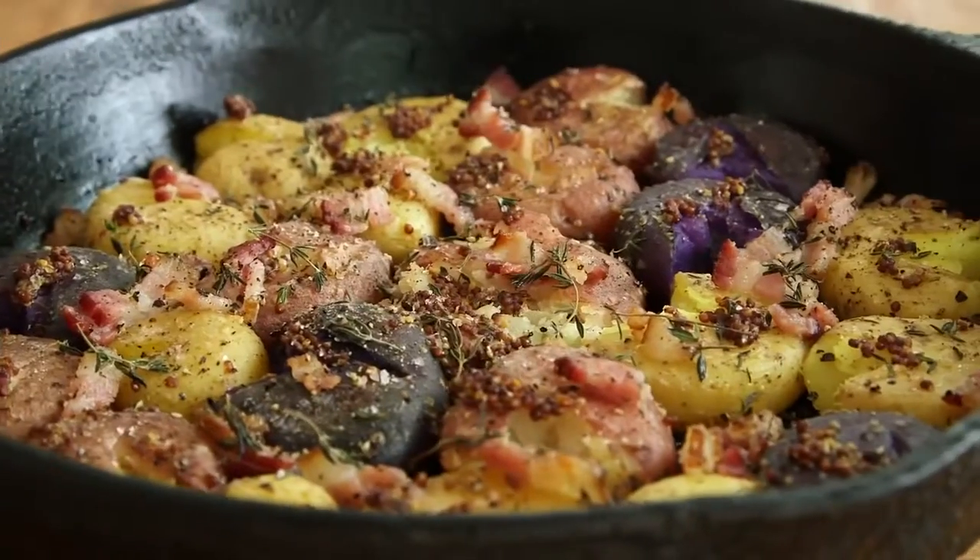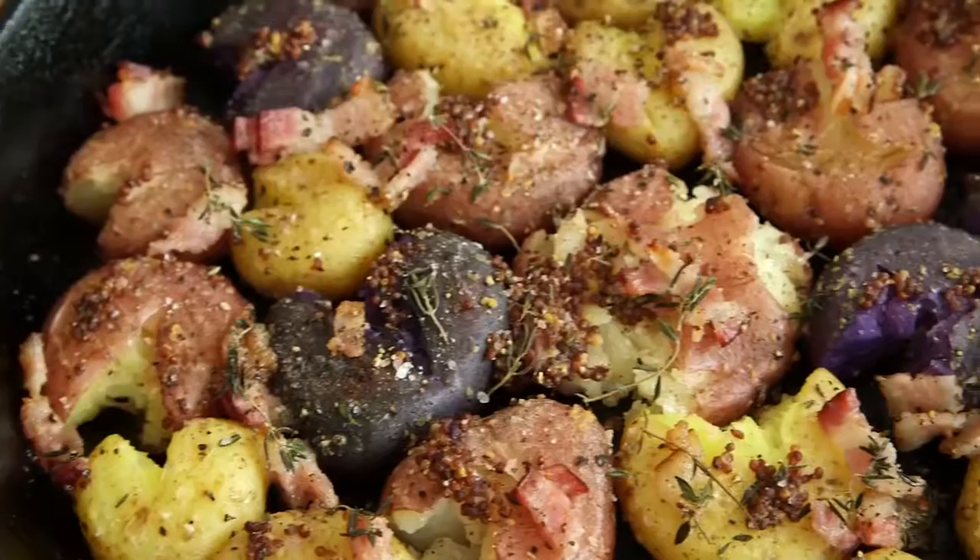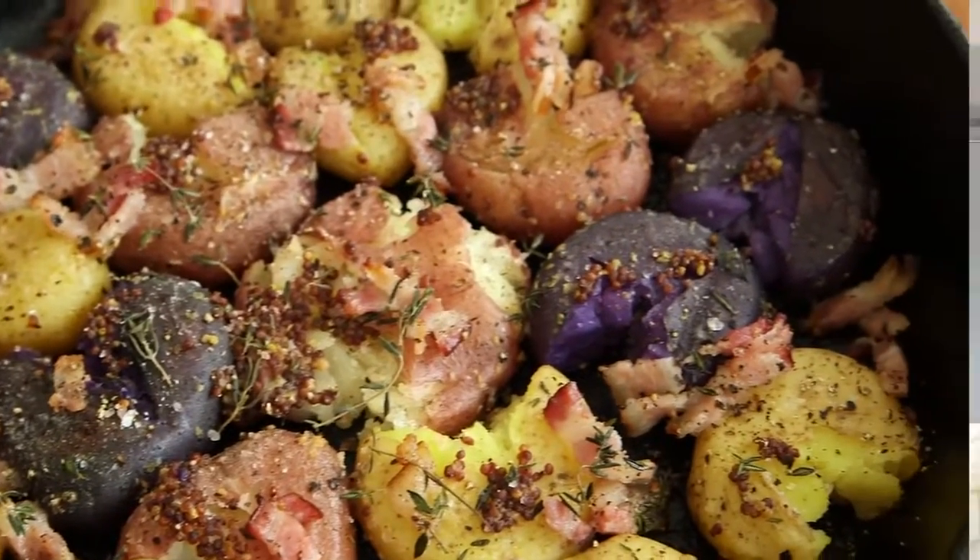Hey dudes, I'm Hilah and today on Hilah Cooking I've got a crispy smashed roasted potatoes recipe for you with bacon and mustard and thyme. This is a beautiful treatment for America's favorite vegetable — second favorite vegetable if you are counting ketchup. So let's get started because it's really easy.